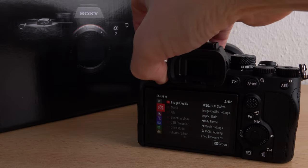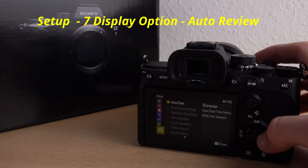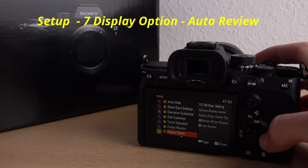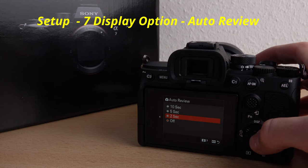Go into the menu to the yellow section setup, level 7, display option, and auto review with your preferred time.